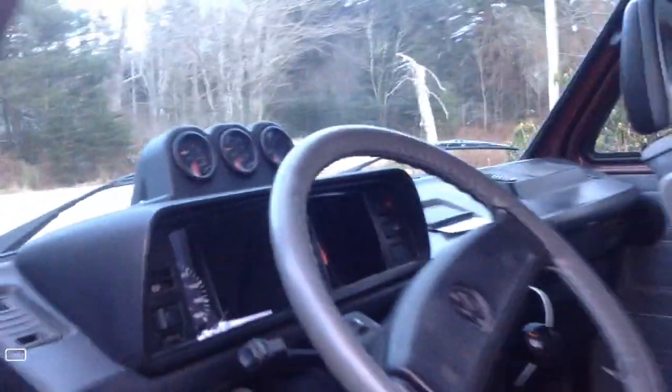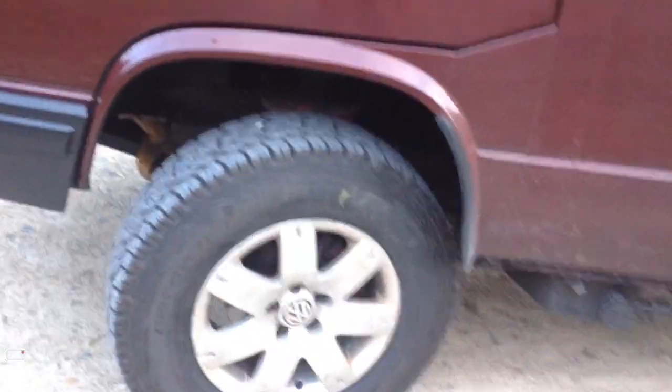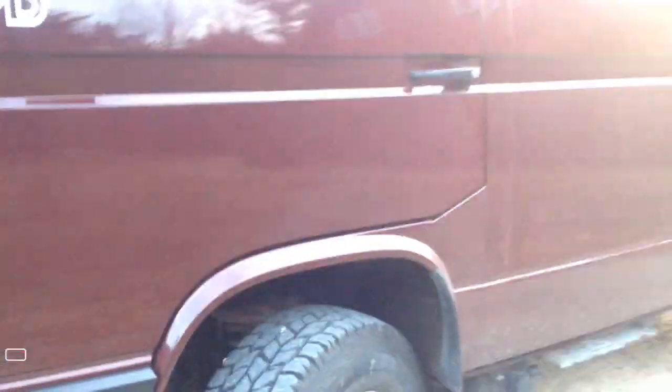It runs about 2900 RPM or so on the highway with the tires I have on, which are Cooper Discoverer AT3 — whatever that means. They're pretty good tires, fairly aggressive all-terrain, new this year. They're 225/75/15.